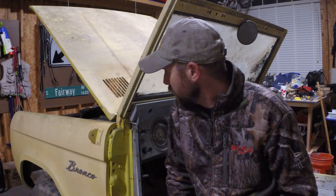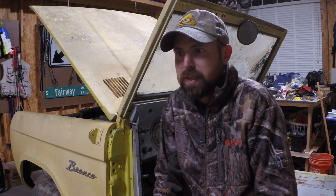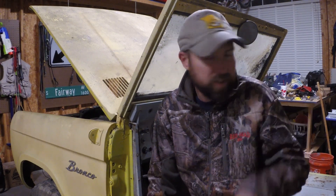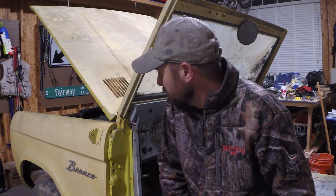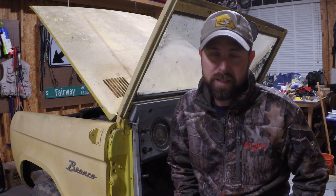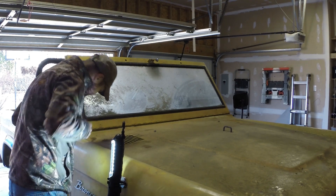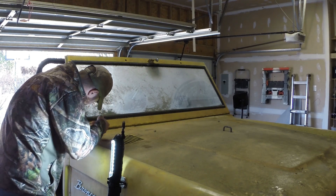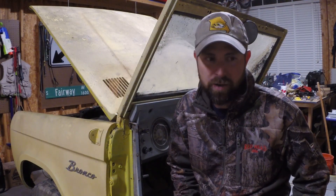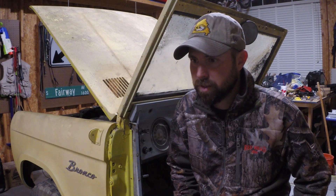Sitting in the Bronco, putting a few hours of work on it today and giving a heads up on what transpired. Started by cleaning all the trash out of it, then started dismantling a few things. The very first thing was taking the antenna off the windshield — the very first screw was stripped and it took about six or seven minutes just to get that antenna off, but got it out fine.